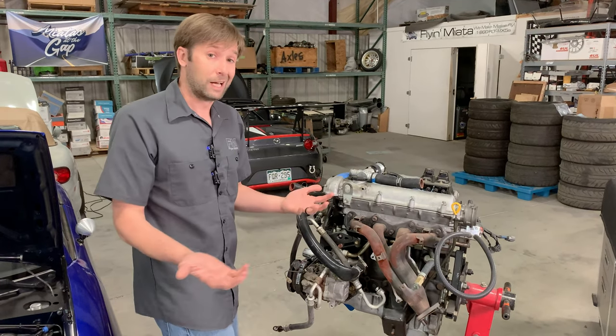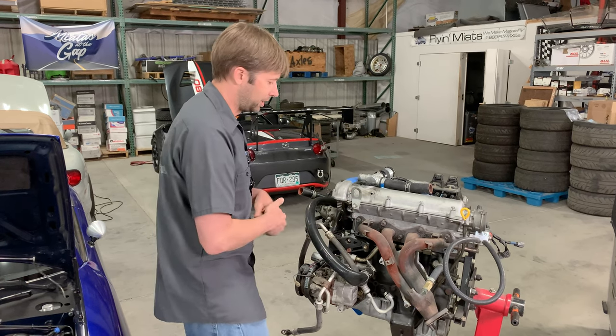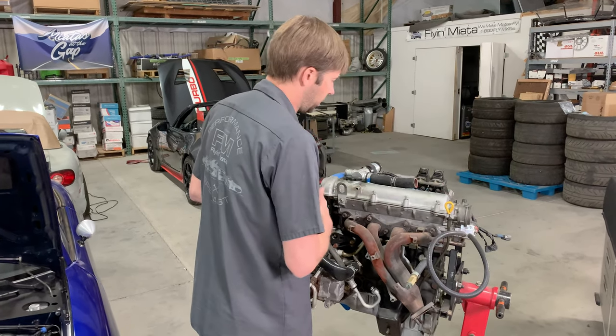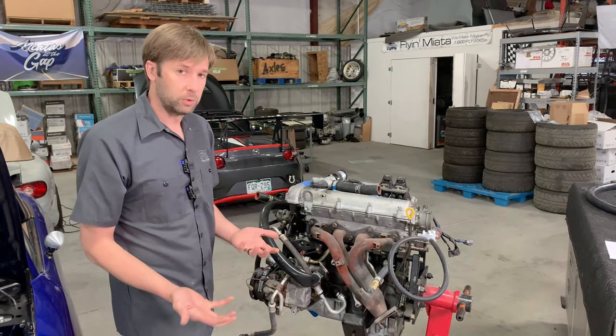So you want to do exactly what Mazda did when this engine was in its original application, the 323, which is in from the front and then out the back in our orientation. So we can do that with a reroute.